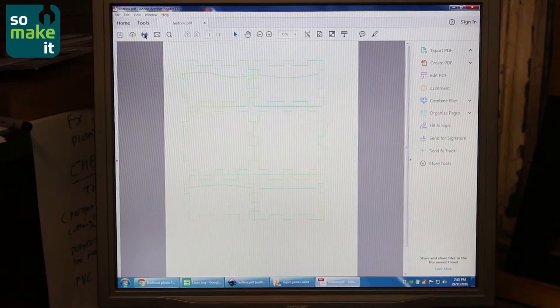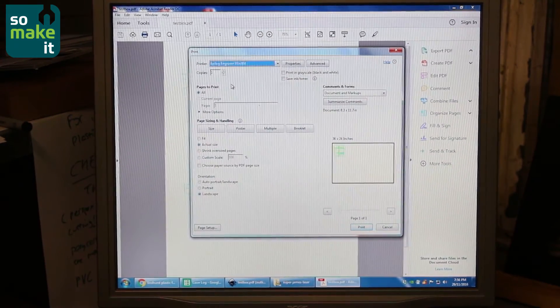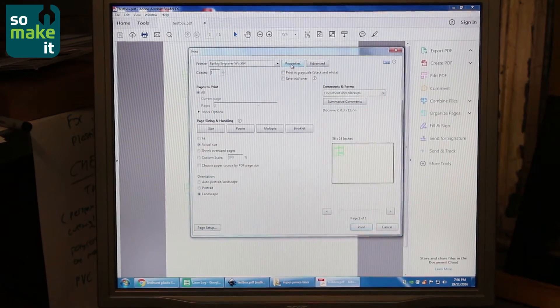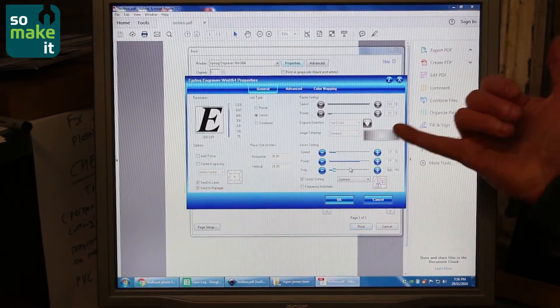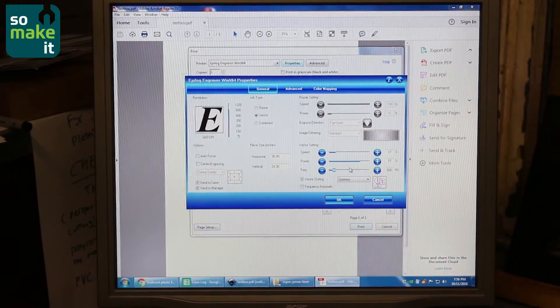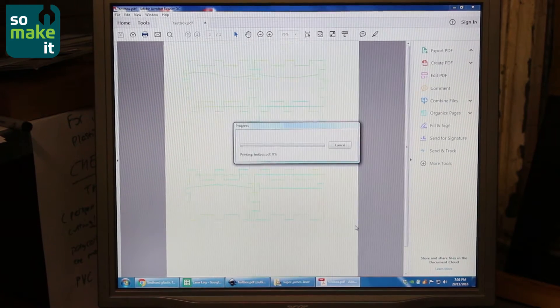It would be a bit useless. We've now got our file, we're going to print our file. The laser cutter just presents itself to the computer as a standard printer. You click on print, click on properties and you get all your settings here for setting the speed, power, frequency of the laser. So we can just press print and away it goes.